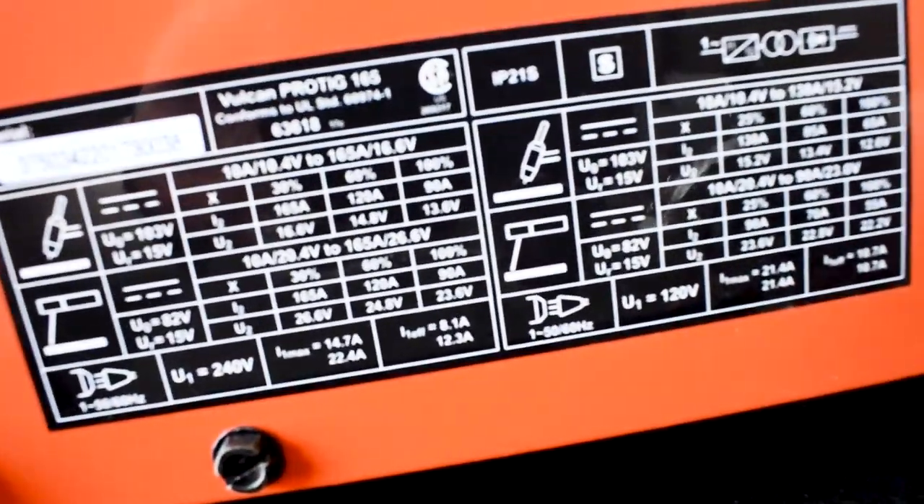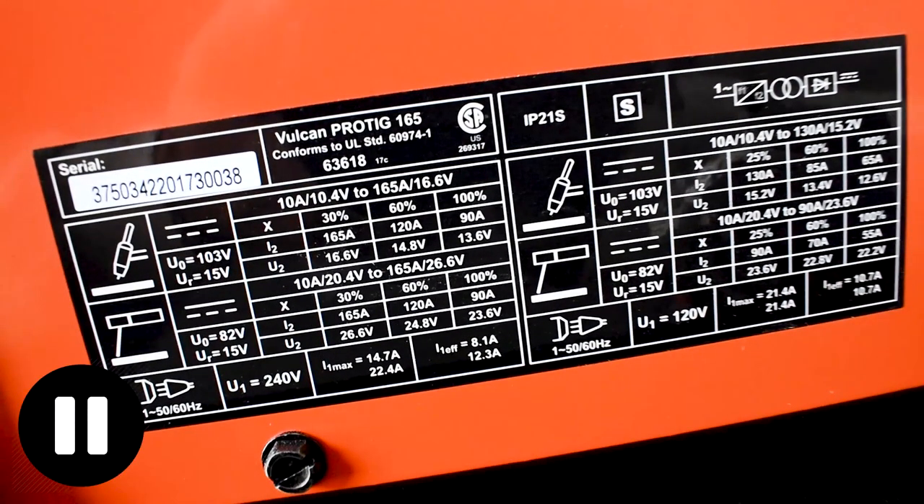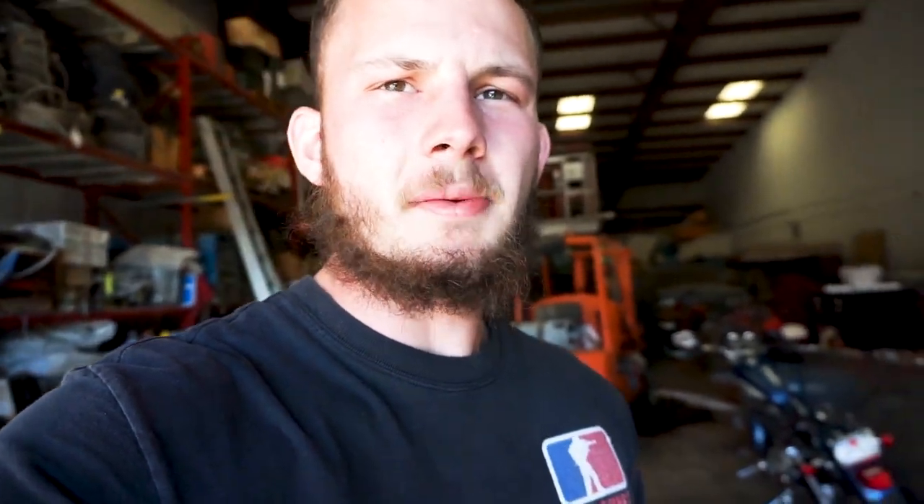This is a little welder — it's a 165. On 120 volts, you're only getting 130 amps out of it. If you're laying down beads all day and really pushing this thing, it will cycle out just like any welder. With TIG, I haven't really experienced that issue a lot, since TIG involves more prep time and breaks in between. But with stick welding, if you're burning rods all day, you can really get this thing to stop.